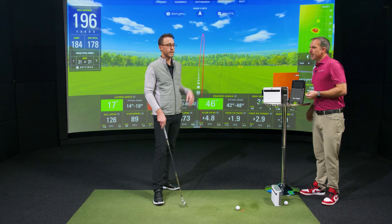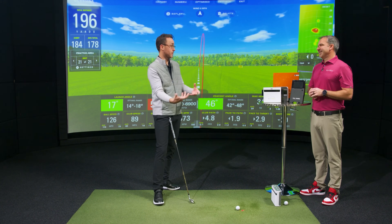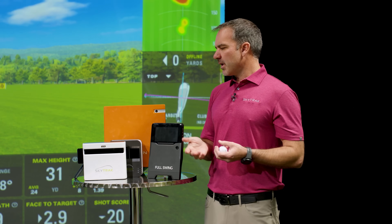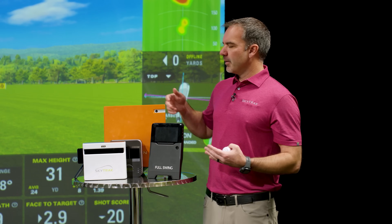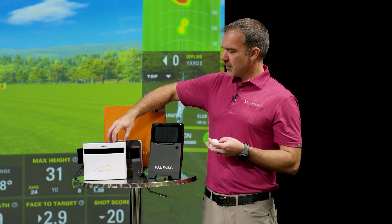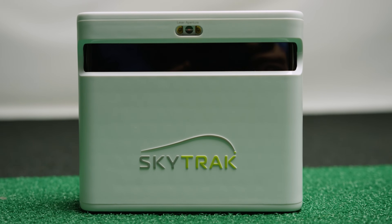When you look at camera-based systems like the original SkyTrack or Foresight, they have multiple cameras — you put a dot on the club and they use cameras to do club tracking too. With those systems, how many cameras you have determines the size of the hitting area and how many cameras are looking at the ball — but they all fundamentally do the same thing: tracking pictures of the ball.